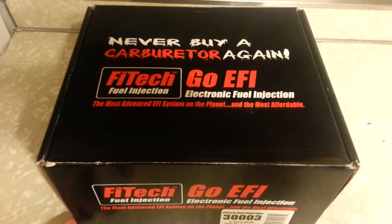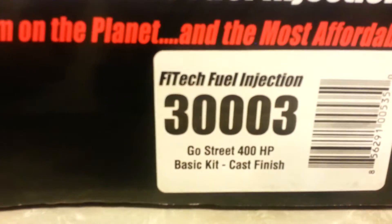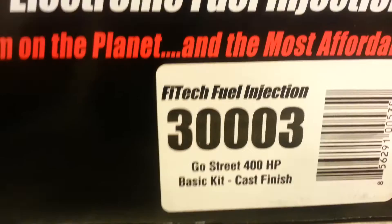I'm just going to do a quick unboxing here of the FITech Go EFI. I ordered the Go Street 400 horsepower basic kit, cast finish as it says.